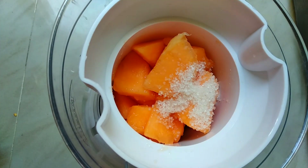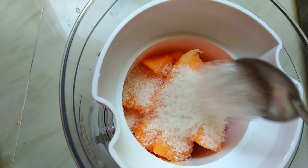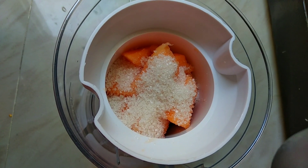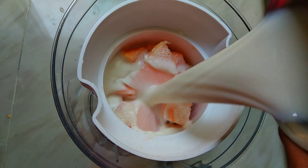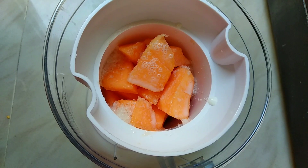Let's add 4 spoons of sugar. Let's add a little bit more sugar. Add 1 glass of pepper. Let's freeze it. Add some ice cubes and blend it.